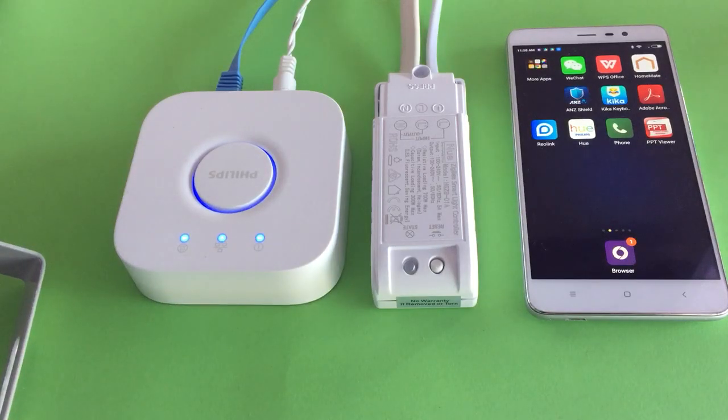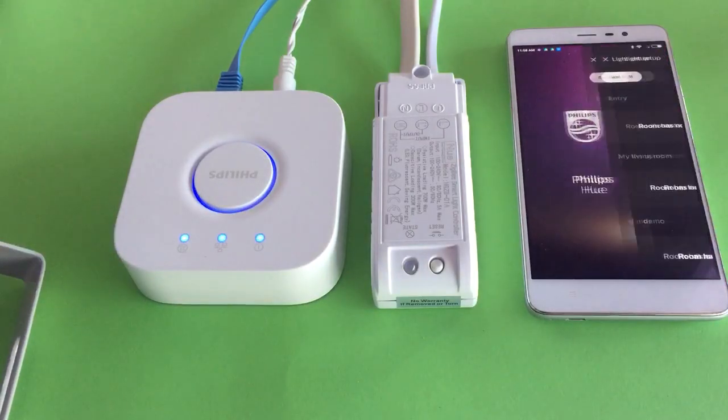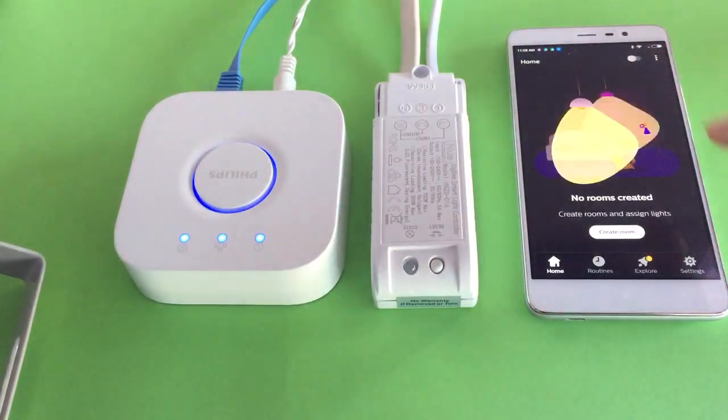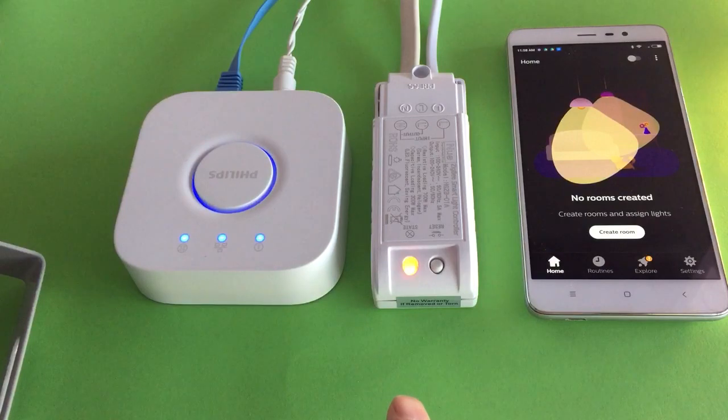Let's demo how to use the Philips Hue Bridge and Hue app to pair with the new Zigbee 3.0 light controller. Let's put on the light controller. You can see a little red light that keeps flashing. That means the controller is ready for pairing.